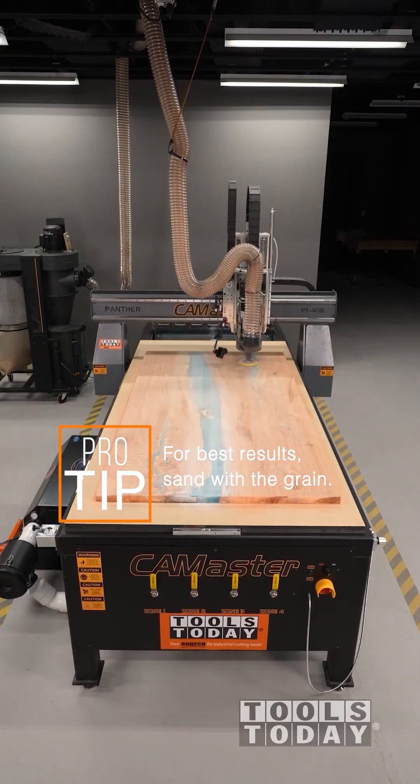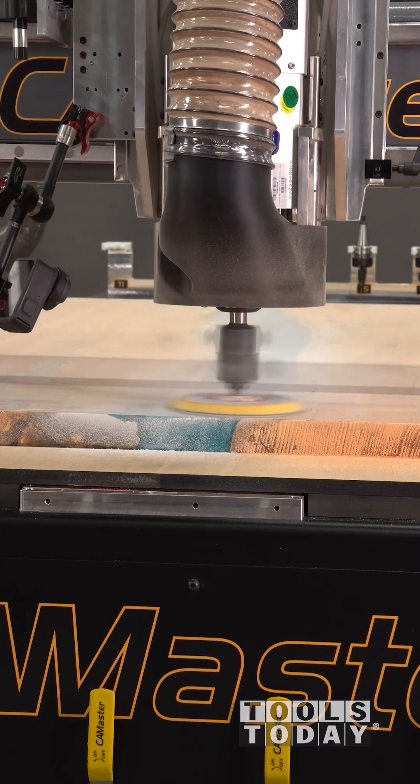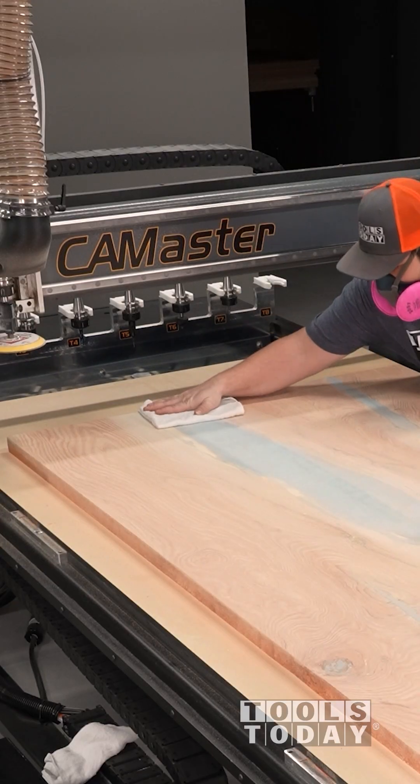We're sanding with the grain for best results, and as we come to the end of each pass, it lifts and then moves over before starting the next pass, allowing any dust accumulation to evacuate and prevent clogging up the sanding disc.